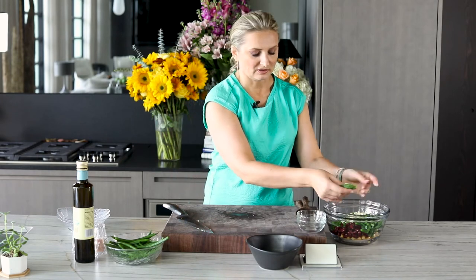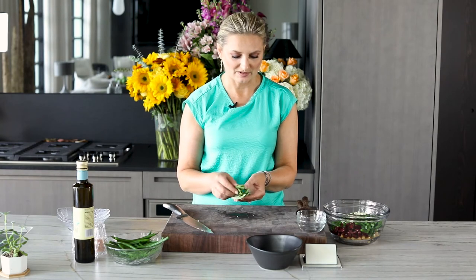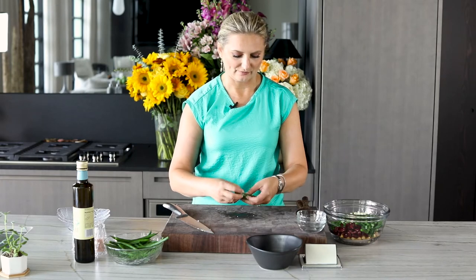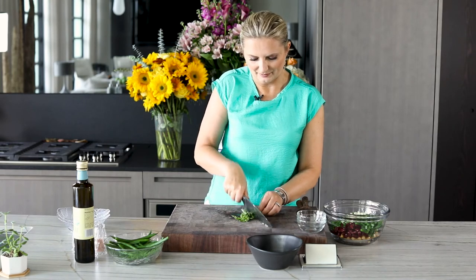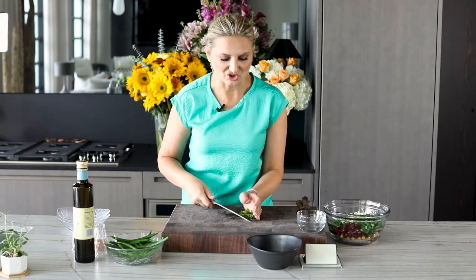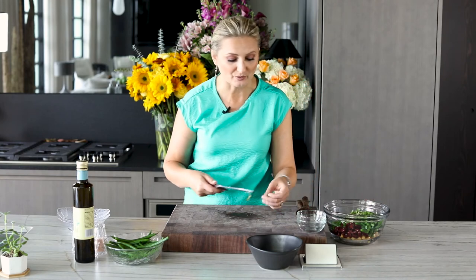Now the last ingredient we're going to put in is just some basil — stacking all the leaves on top of one another, rolling them up and chopping them. This is a super easy recipe. It takes just a few minutes if you're tight on time or doing any kind of meal prep.